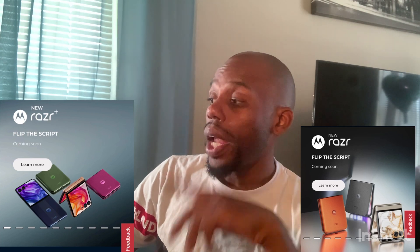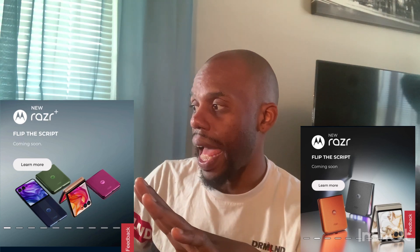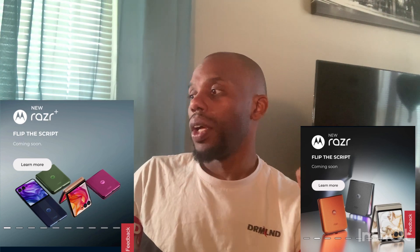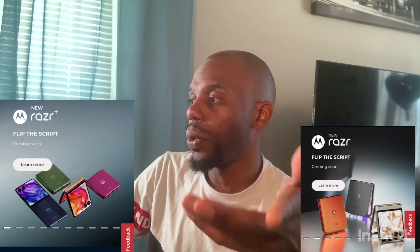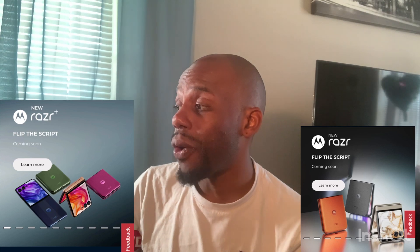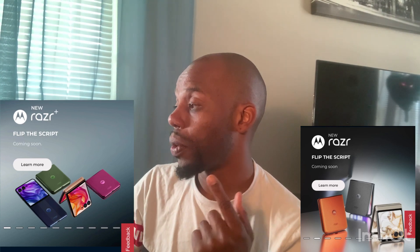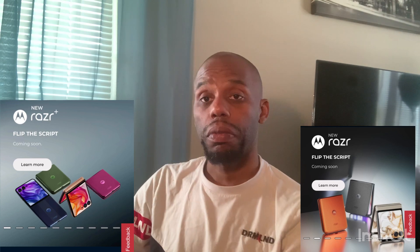Now, one of the biggest batteries on a flip phone — which is great to have, because usually when you get a flip from Samsung or others, they give you like a 3,000 milliamp battery. They are giving you on the Plus a 4,000 milliamp battery, and on the regular a 4,200 milliamp battery. That's pretty cool.